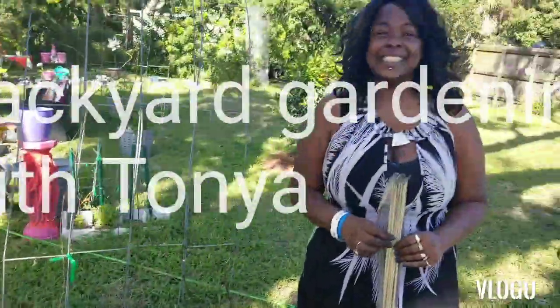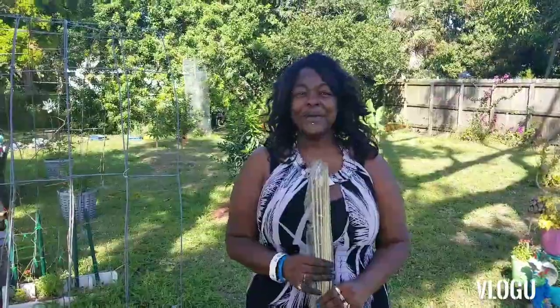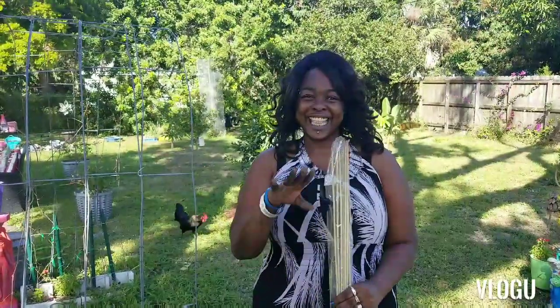Thank you guys so much for tuning into this episode of Backyard Gardening with Tonya. I hope you liked the episode. Push that like button, subscribe, and hit the bell so you can get more videos. Thank you. God bless. Stay tuned. Good luck.